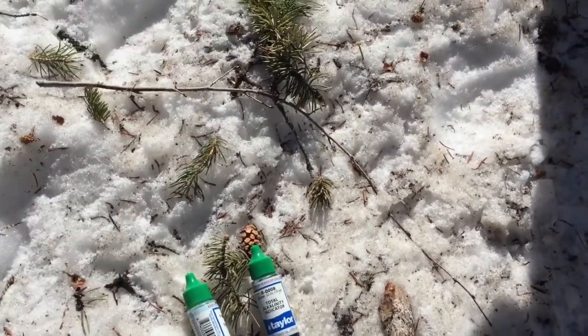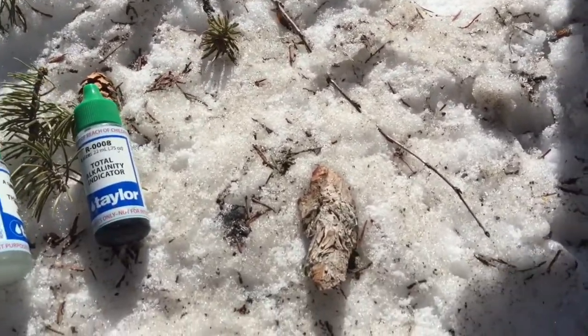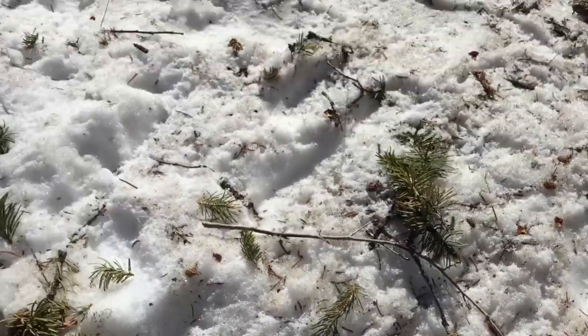Next up guys, we're going to do alkalinity. I want to find out the saturation index and we're going to see if this water is corrosive or scaling.